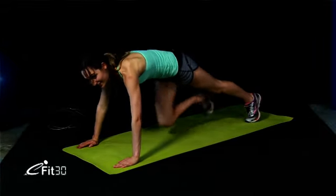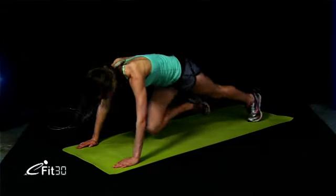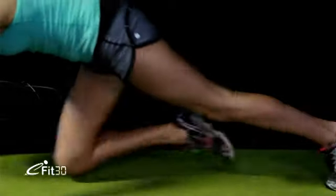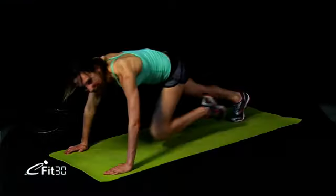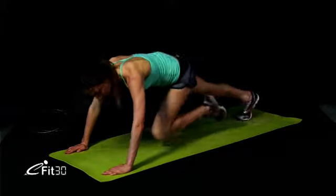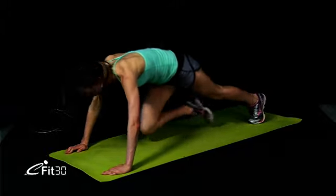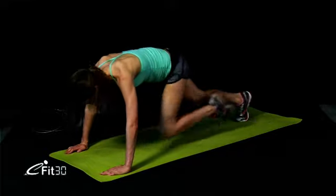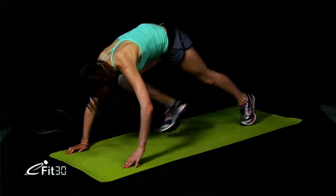Next up, mountain climbers — let's go onto our front. Last ones. Nearly there, 10 seconds. Give it your all now, let's go. Five, four, three, two, one. And jumping up — 30-second rest. Into our last set. Let's work now. You guys have done so well at home.